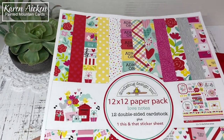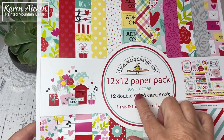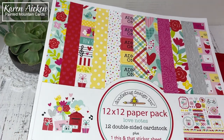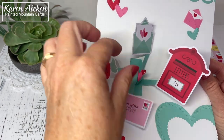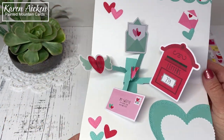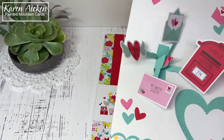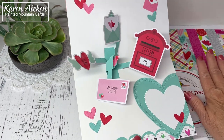My card today started with this pattern paper — it is the Doodlebug 12 by 12 patterned paper called Love Notes. There are coordinating stickers and I also purchased the odds and ends, which are the embellishments I used. They're die-cut pieces all in the same theme and colors to match, and I liked the mailbox on the front with the mail-themed embellishments.